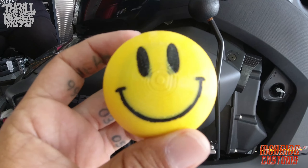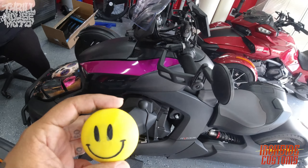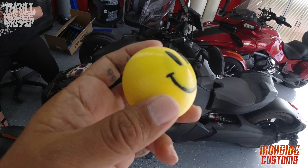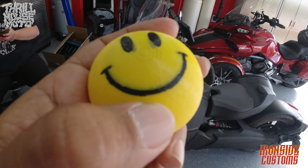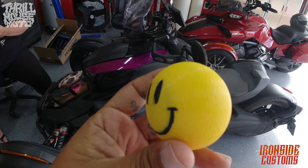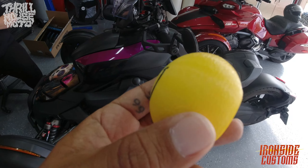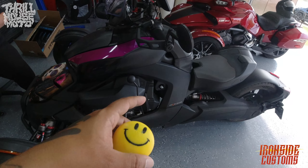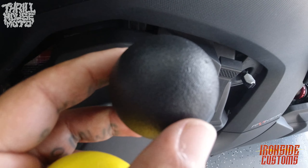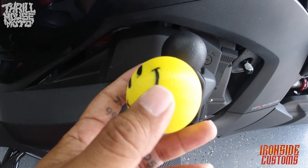I know Ironside Customs makes a few different versions of jockey shifter knobs for the Ryker. This is one that I got sent because I thought it was pretty cool, and I was really interested in how it came out and how these prints come out in two different tones. I think it's pretty quality, especially already having the threading inside of it. So we'll test it out — we'll get the stock black round shifter knob off and get this one installed.